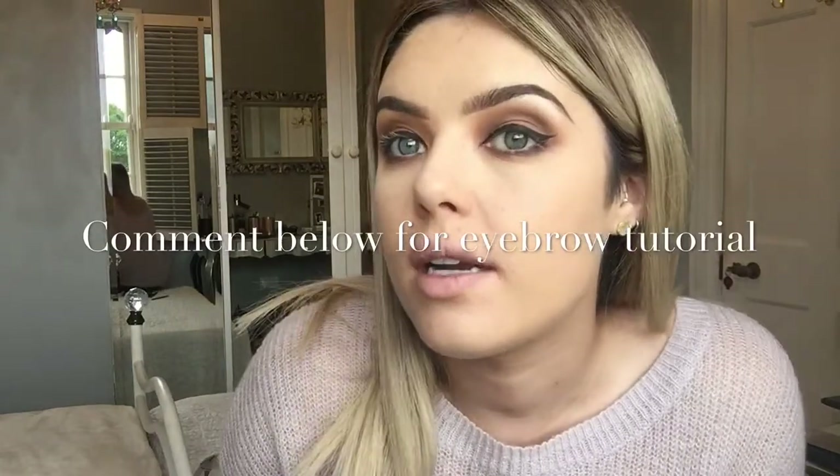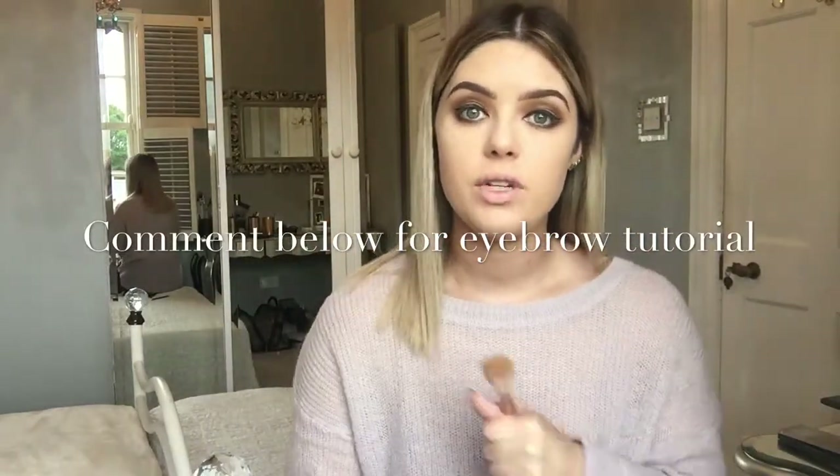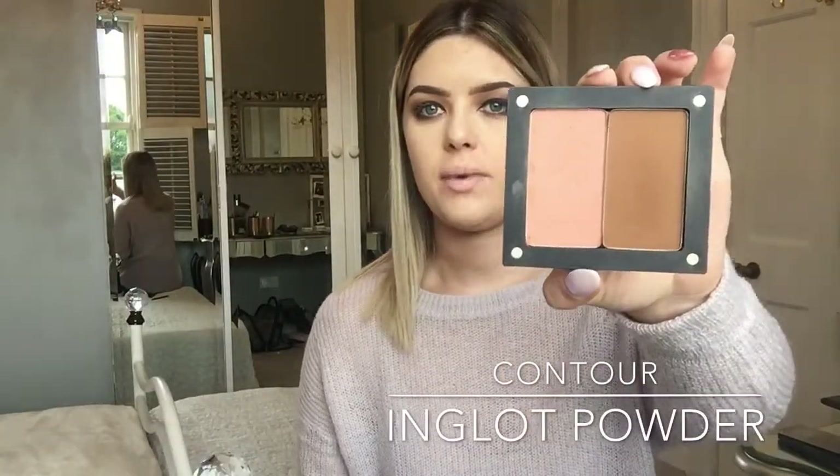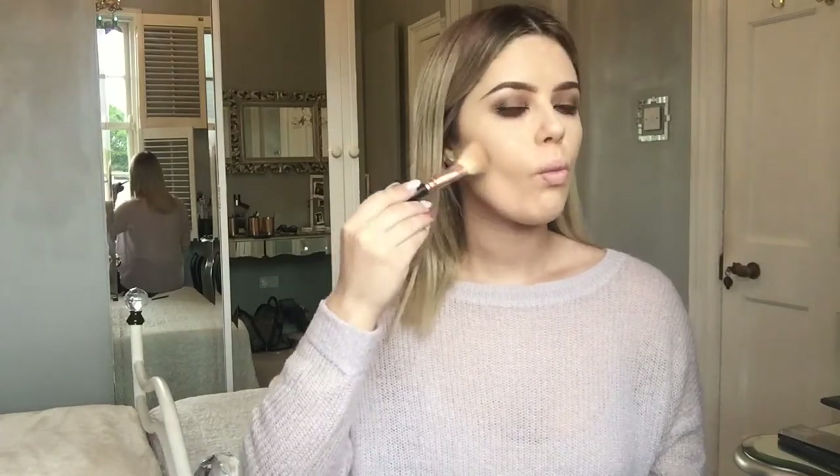Just off camera I did my eyebrows and eyeliner, since it takes ages — if you'd like to see a separate eyebrow video, just comment below and let me know. Now I'm going in with my contour using a little palette from Inglot. I pat a bit on the brush, swipe it on my hand to make sure there's not too much, then go from the top of my ear about halfway down, blending in circular motions.